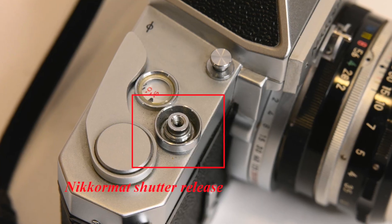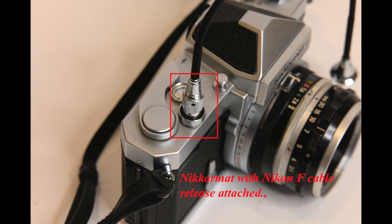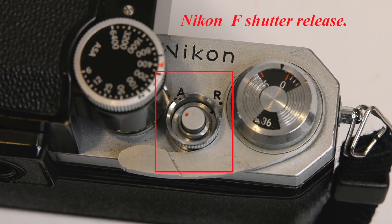The film advance lever is in the same place on both cameras. The Nikon F could use one stroke of about 136 degrees or several smaller strokes, while the Nikromat FTN requires one full stroke — not a big difference. The shutter release on the Nikromat FTN is threaded both in the middle and around the base, so it takes a conventional cable release or a Nikon-style cable release. The Nikon F does not have the center thread, so you must use a Nikon-style shutter release, which is actually more secure and won't pop off.